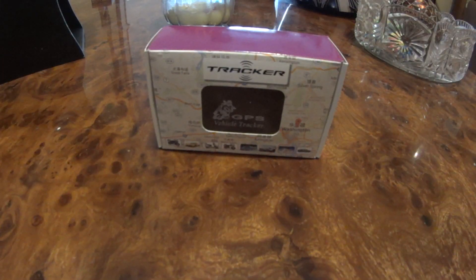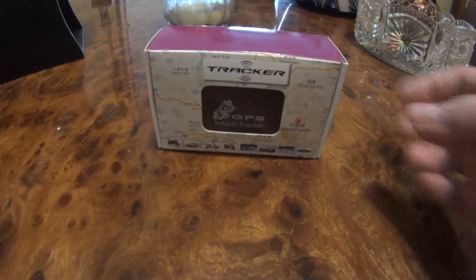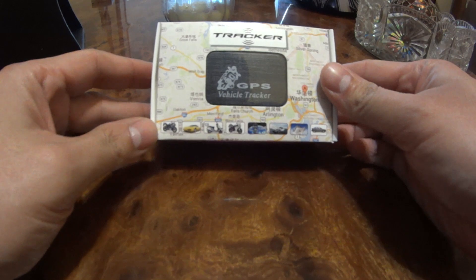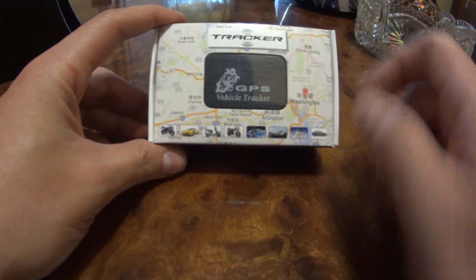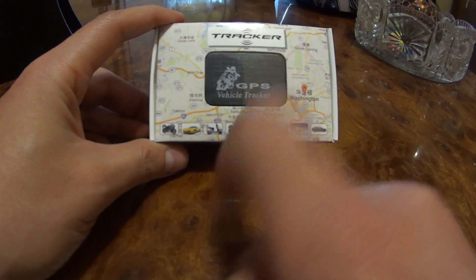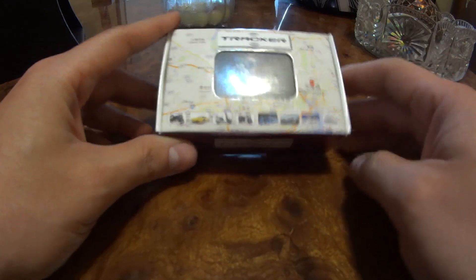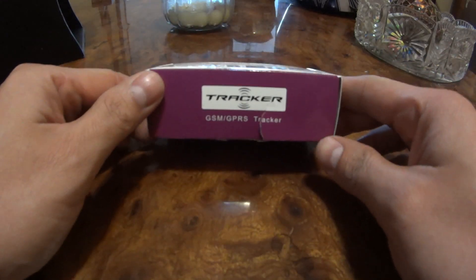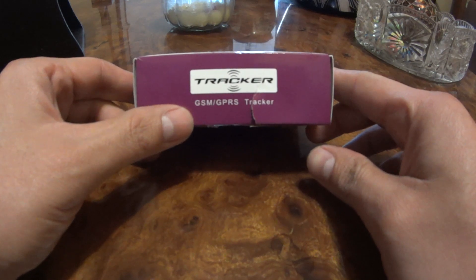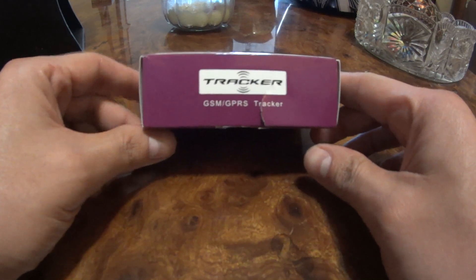My final thoughts: this product simply doesn't work. It shows a location that is way off — five to ten miles from the actual location — which is not accurate at all. It also has the worst GSM reception I've ever seen in any device. Don't waste your thirteen dollars or your time installing this. I already ordered an actual GPS tracker with a GPS antenna and a GSM antenna, arriving next week — I'll be posting a new video on that one. Hope you enjoyed this video, please leave a like and subscribe, thank you for watching!